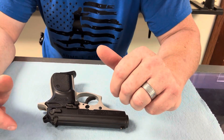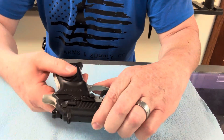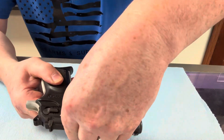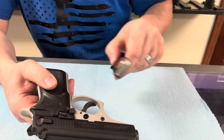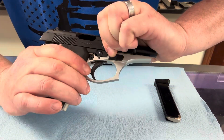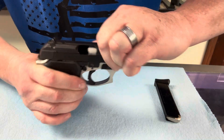Next, we want to make sure this thing is unloaded. We're going to do that by first hitting this magazine release right there. Unloaded. Next, we're going to pull the slide back, make sure there's nothing in there — and there isn't. It is an unloaded pistol.